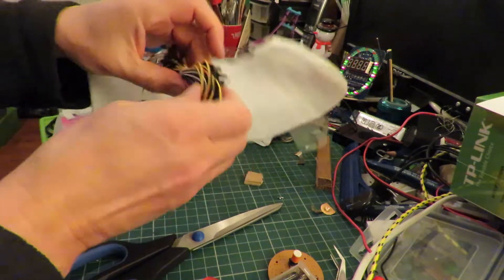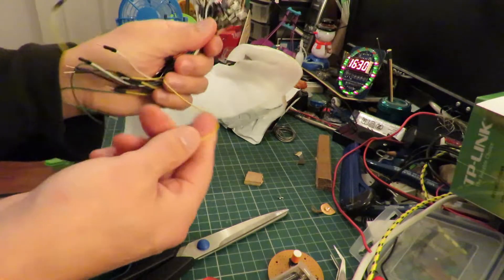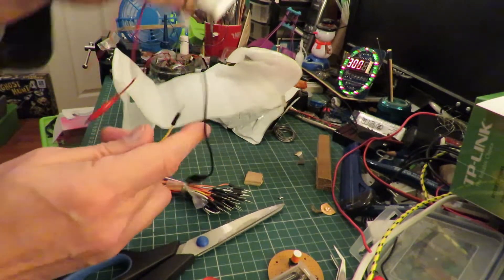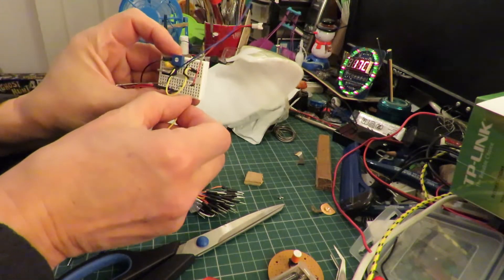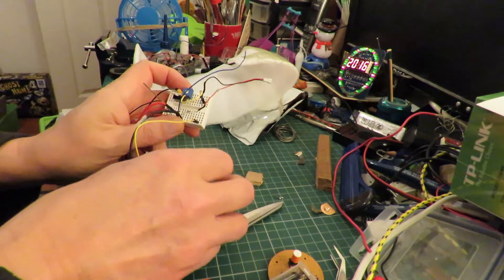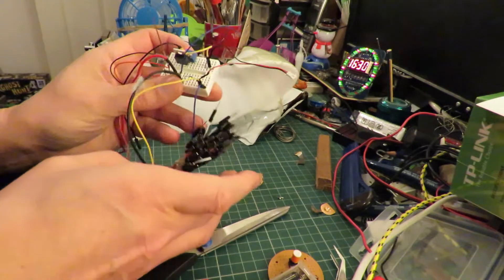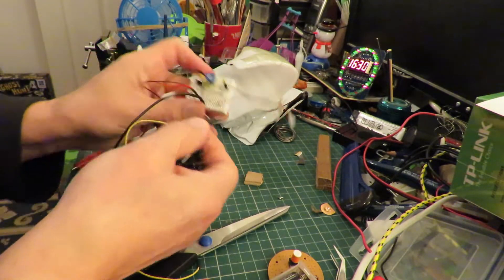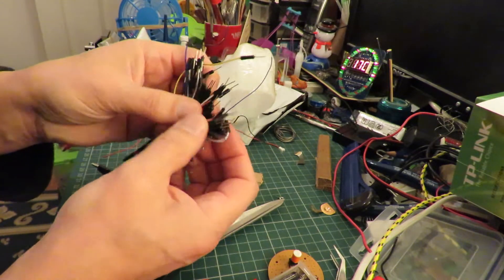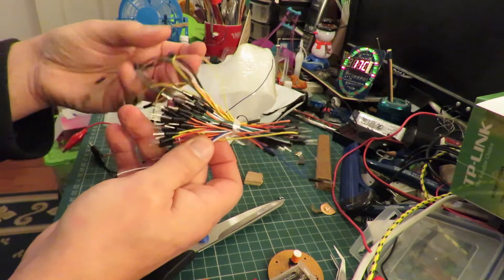Nothing exciting — just these jumper cables, or jumper wires, that have got the pins on the end, so you can stick them straight into breadboards and wire up your circuits. I can't remember how many were in the pack — quite a few, I would guess 50. Various lengths, various colours, and they're just handy to have.